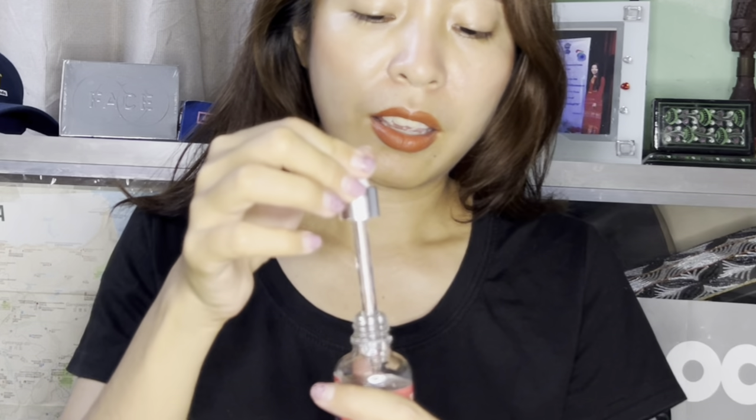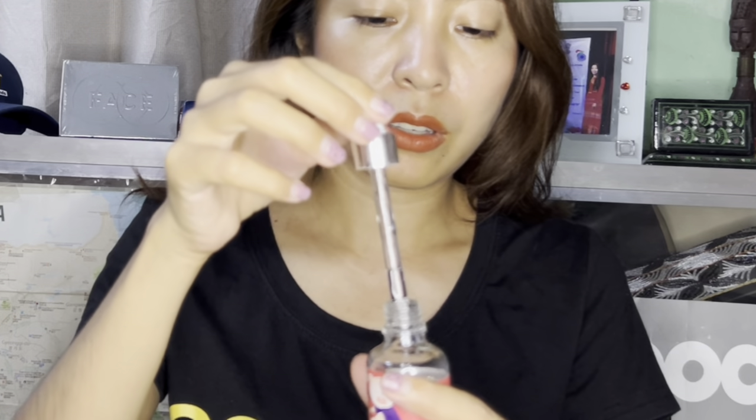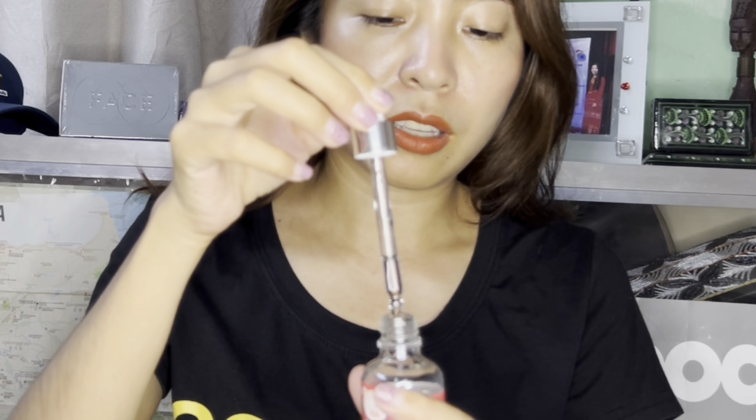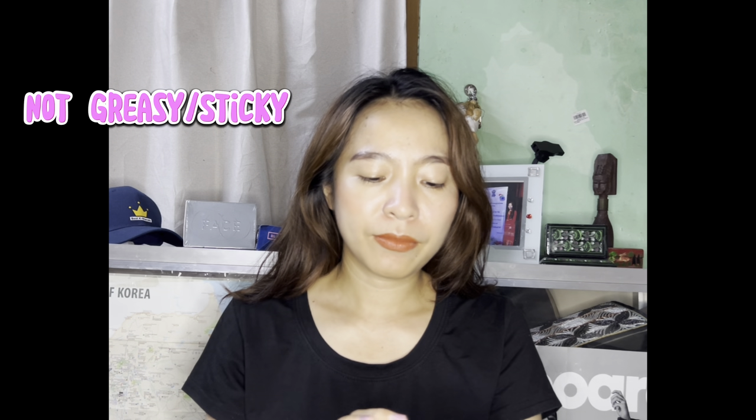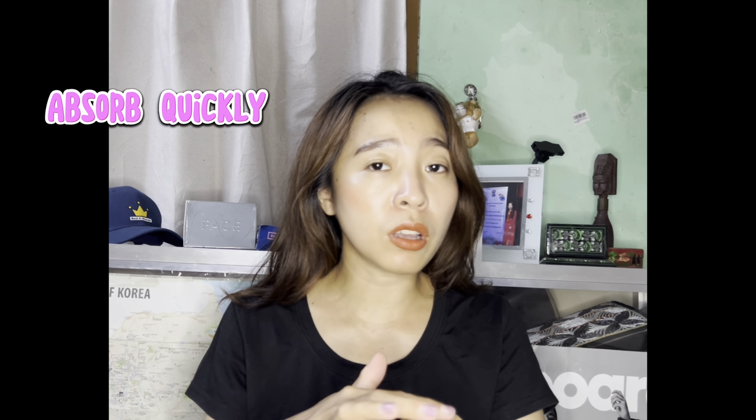The design is really amazing, I love the packaging. Here it is — inside is like this. Let's test the texture now. It is not greasy or sticky, it is really good to apply on the skin and absorbs quickly.